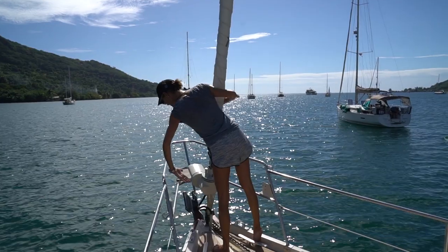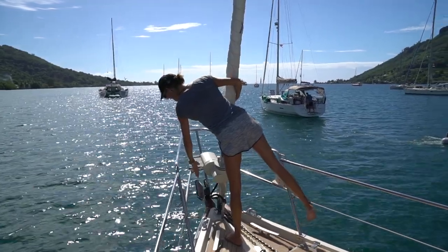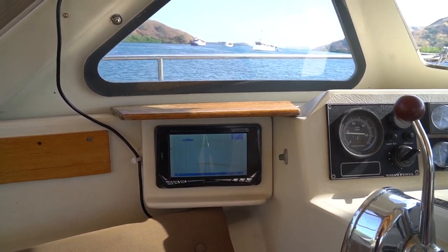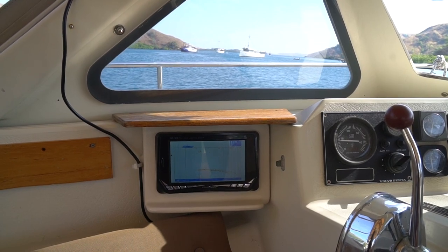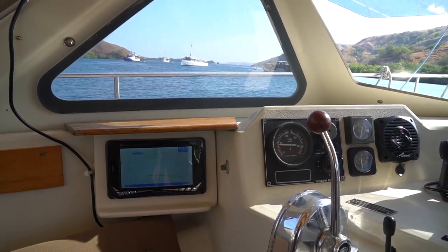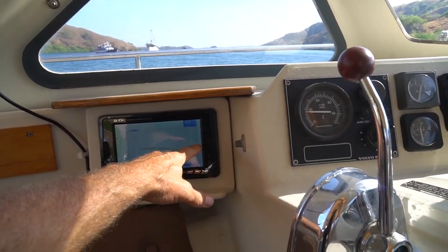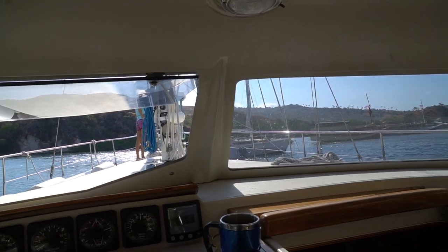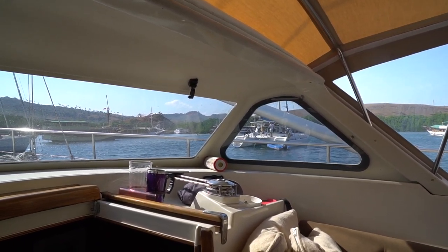Eight, unfortunately there are some grumpy sailors — or as I call them, GSs — out there. If you anchor next to one, they might get upset and tell you you're too close. Always try to anchor safe, but I also try to anchor as far away from a GS as possible. I had one GS tell me to stay away because he had 75 meters out in a 7-meter anchorage. Even if you are anchored safely, it makes sense to be as far from a GS as possible. If there are other places to drop the hook, I pick up and go.